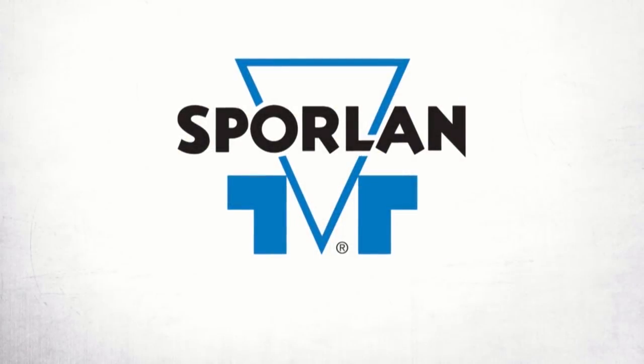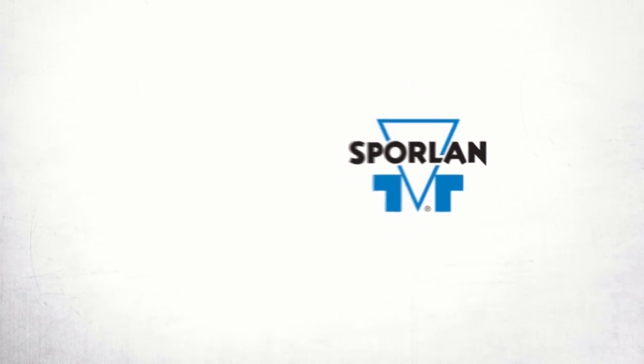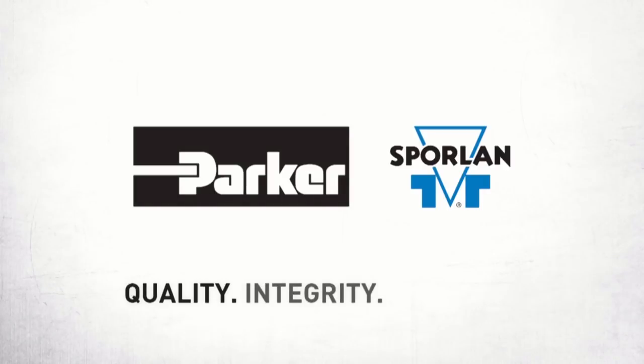This video is brought to you by Sporlin. Quality, integrity, and tradition.